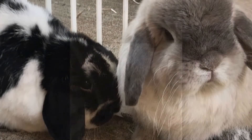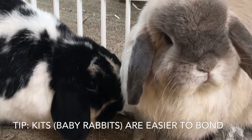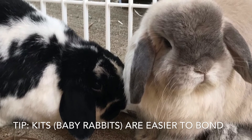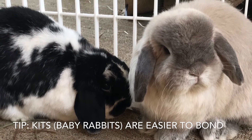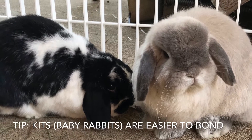Kits are a lot easier to bond up until they go into their adolescent period where they can get pregnant and start spraying. Bonded kits usually naturally do well together. Baby rabbits are very easy to get together, but they do need to be separated before they can get each other pregnant if you have a bonded doe and buck that are both babies.